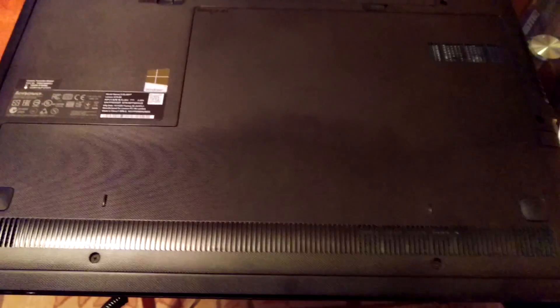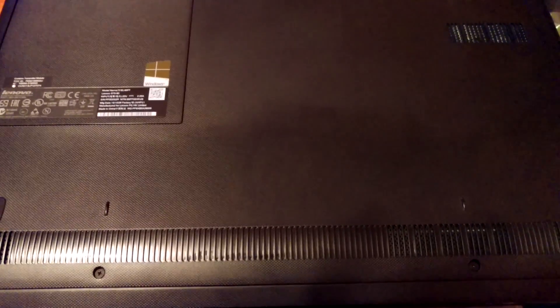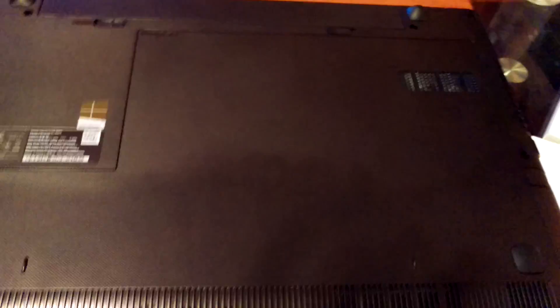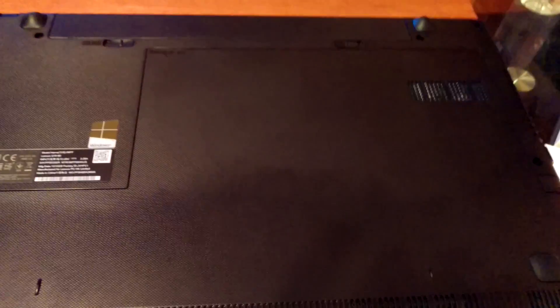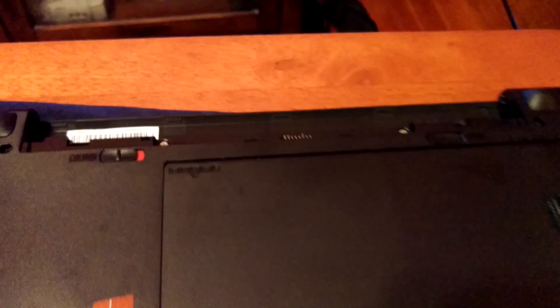Getting the hard drive out is very simple for a Lenovo. I do this for work, so I've seen the more complicated ones — the iMacs — where you have to suction cup the face off, undo a bunch of screws, carefully take off the surround plate, remove tape and ribbon connectors just to get to it. That's a pain. But with this Lenovo, there are literally just two screws. Battery is out, and this panel comes right off.